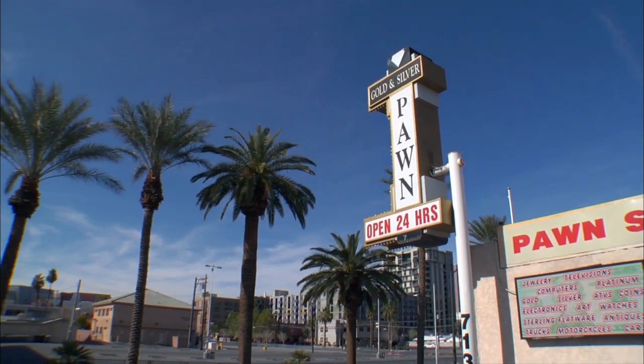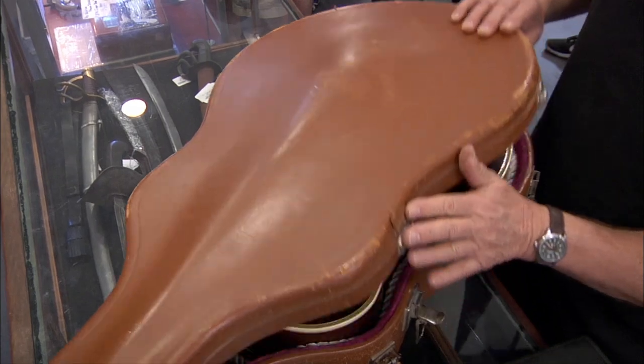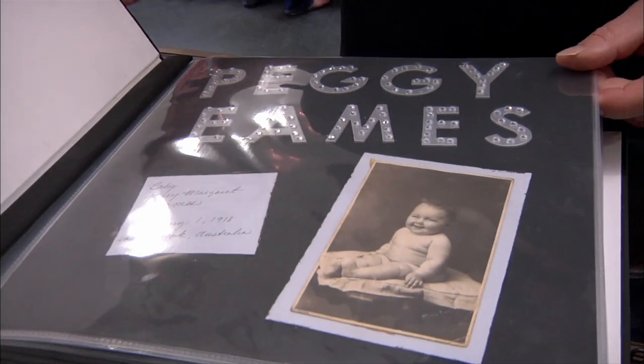What you got here? I have a vintage guitar. It was custom made for my mother, Peggy Eames, who is in our gang comedies.